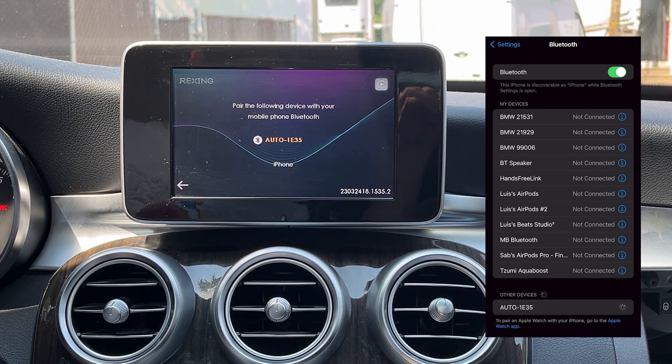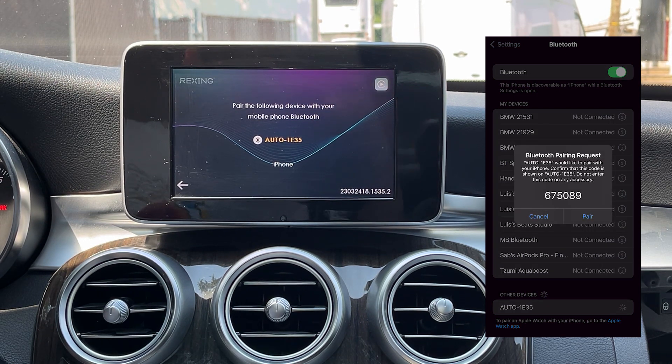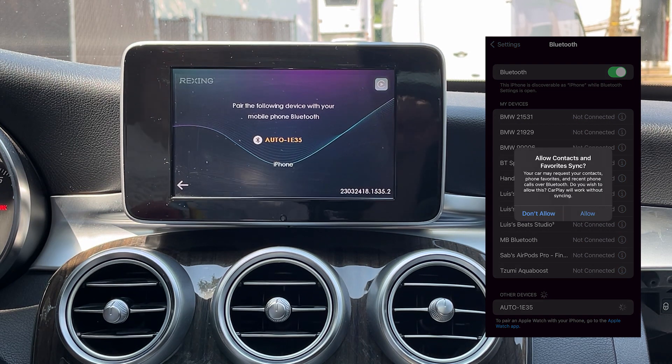turn on your iPhone's Wi-Fi and Bluetooth, then proceed to pair your iPhone's Bluetooth with the adapter, which will appear as the word AUTO followed by a combination of letters and numbers.